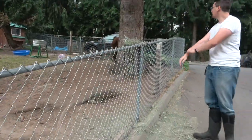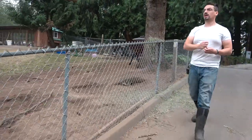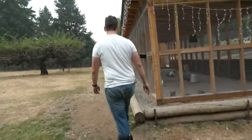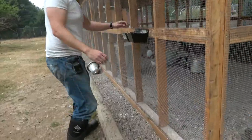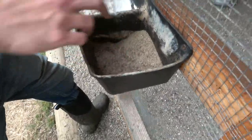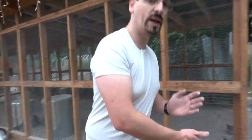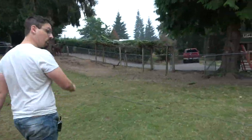All right, I think we are — well, why don't we check the minerals for the llamas. Right here we have our minerals. So the bicarbonate looks good. We need to fill the llama minerals up though. I can probably top this off as well. So let's head back to the house and we'll show you where the llama minerals are.